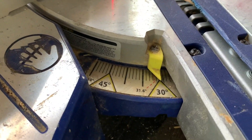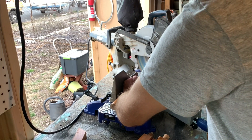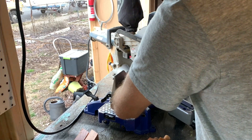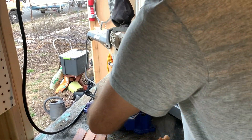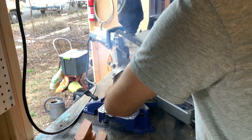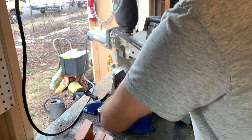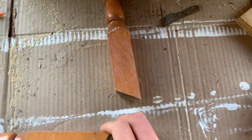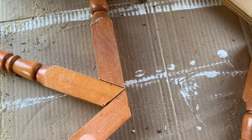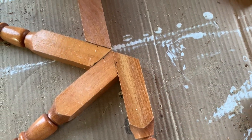I cut them at 60 degrees because there are six of them — six times 60 is 360 degrees. All six pieces at a 60-degree angle fit together in a circle. But I messed up: when I stacked them, the angle looked correct, but they don't line up with the piece directly across from them.